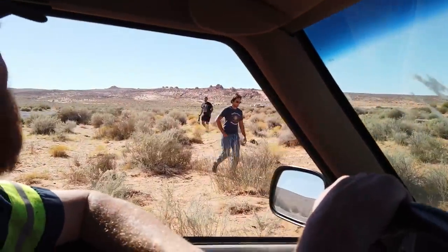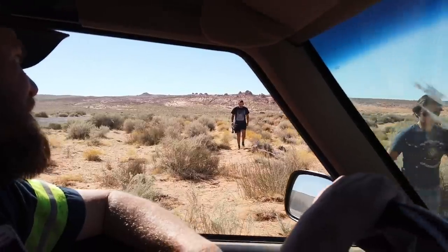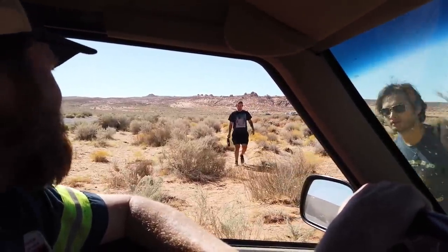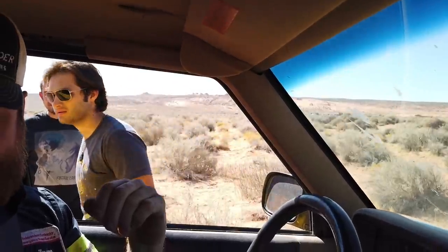We check in with the stranded party at the Sprinter van. They confirm they're way further down, and we head down to look it over.